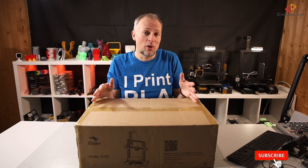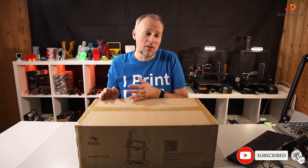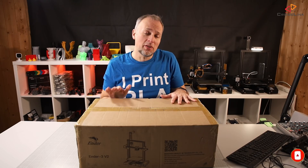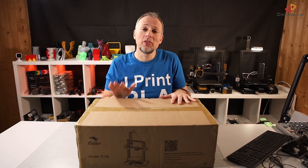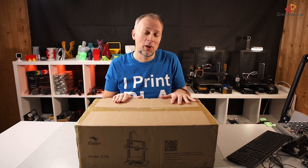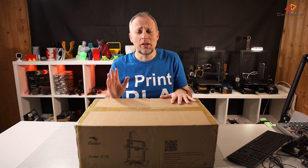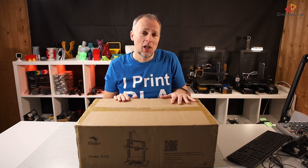Today you're going to see the unboxing process, how easy the setup is, how easy we can get the first test print, and after the first successful test print I will put this printer in my timelapse setup. This time I'm aiming for about 100 hours of test printing before I will do my final review.